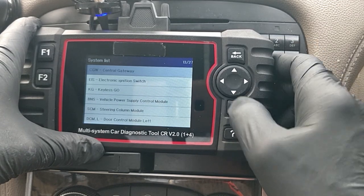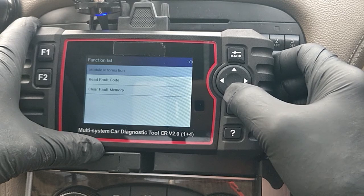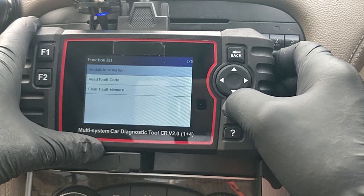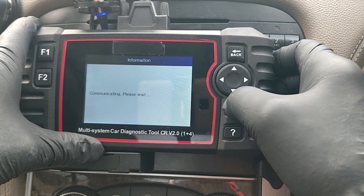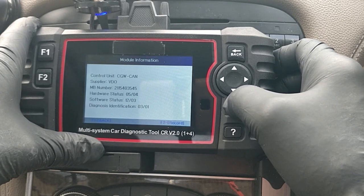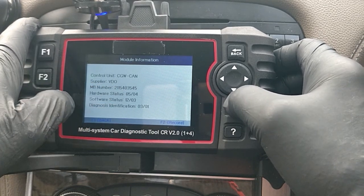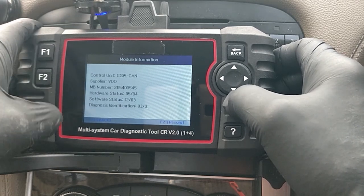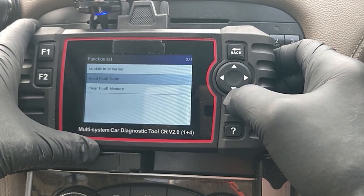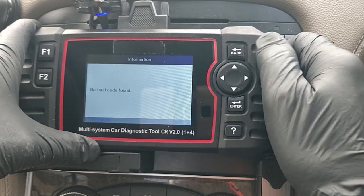Central Gateway - let's have a look at that. Module Information - you can enter that and it will tell you things like part number and manufacturer. It's got the Mercedes-Benz supplier number on there - useful if you wanted to find a replacement - and it even tells you what the software status was. Read Fault Codes - no fault codes found.